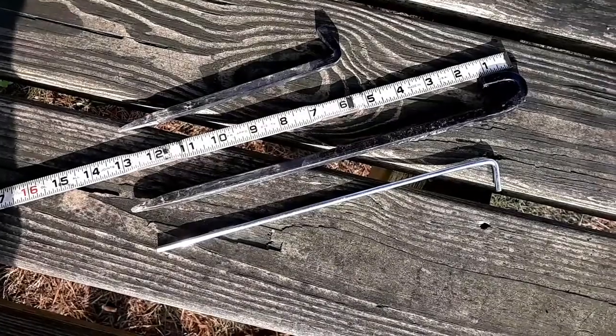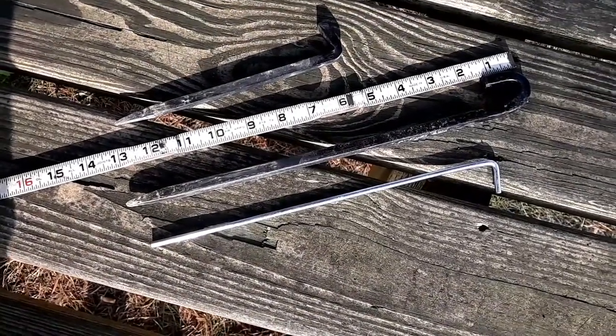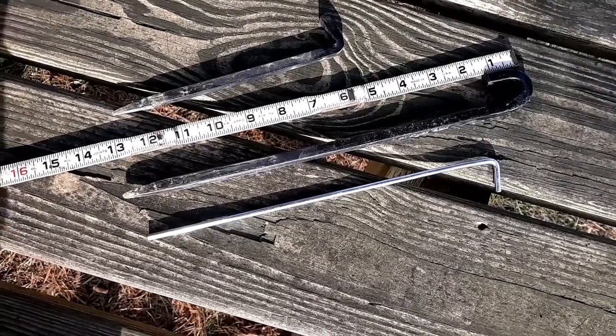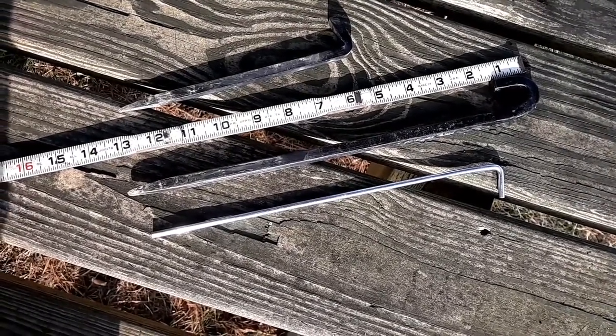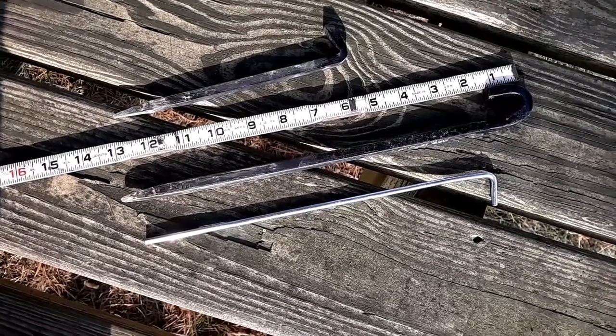These are the tent pegs that I made as opposed to the tent pegs they include. The long one is 3/8 square and the short one is 5/16 square. They worked really good. You can see why the other one is the way it is — it bends if you get too heavy of a dense material.